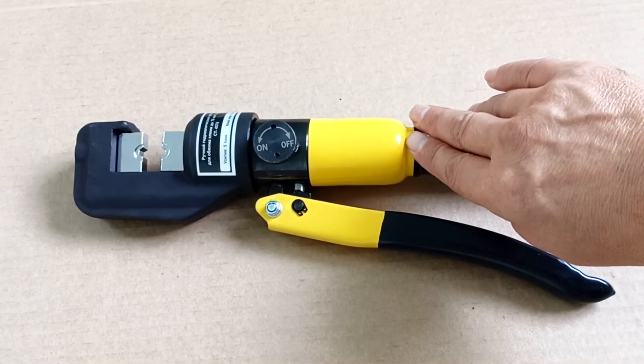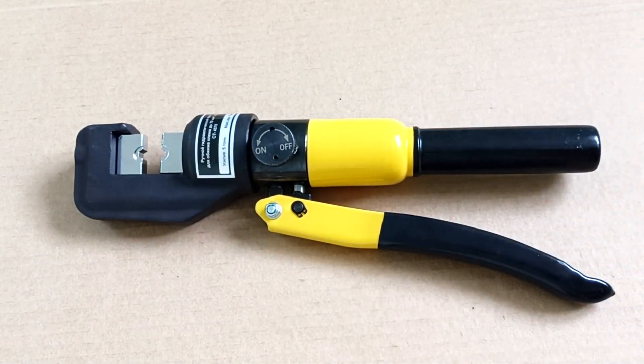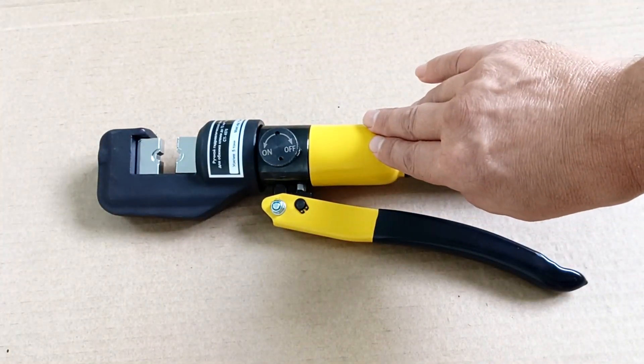What can you do with these press jaws? This means crimping cable lugs, connecting wires using sleeves, and making connections in junction boxes. I will now show you how to do this using these pliers.